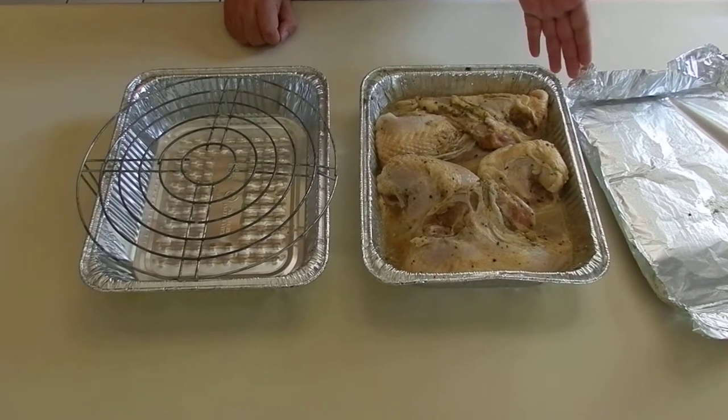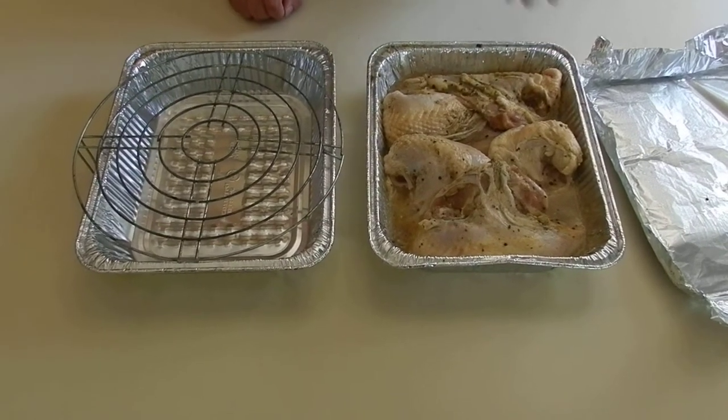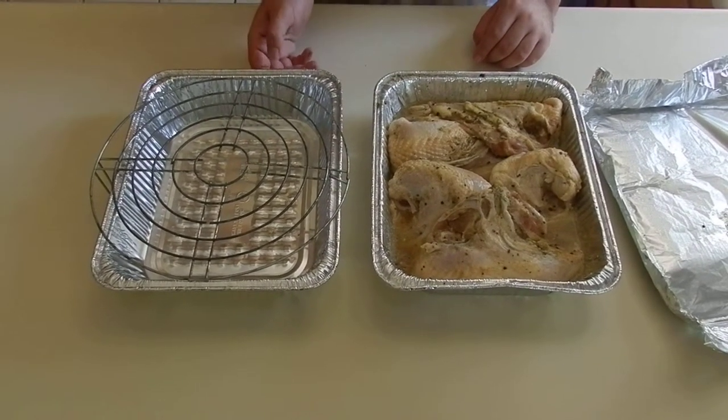So we have to take the same precautions with the chicken that we always take, so we don't get salmonella — así que no queremos que nos dé salmonella, ¿verdad?